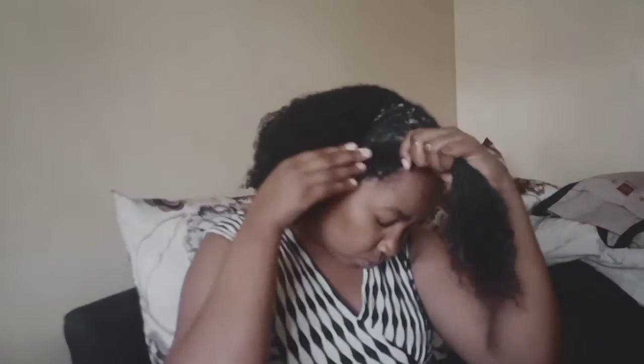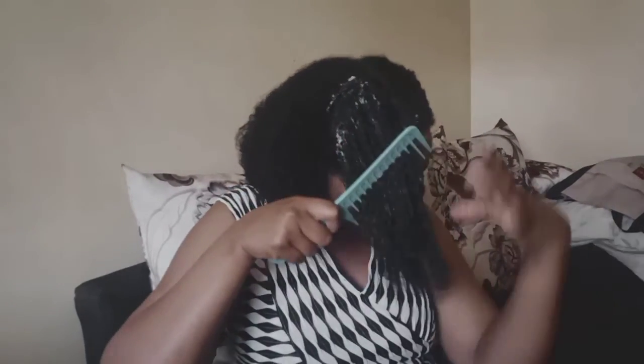I always make sure that I detangle my hair as I continue applying the treatment. The treatment also helps in making the hair very easy to detangle and feel so moisturized, hence it prevents hair breakage. I'm going to be repeating the same thing until all the hair is done.